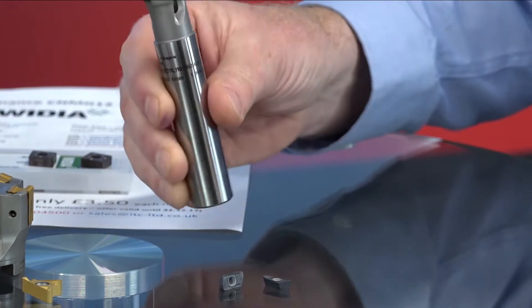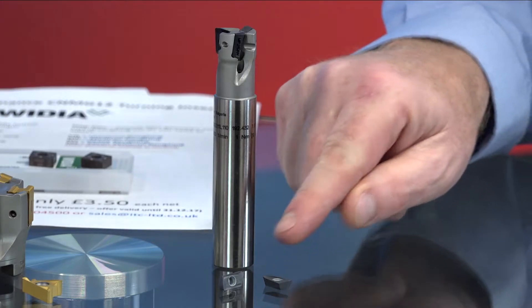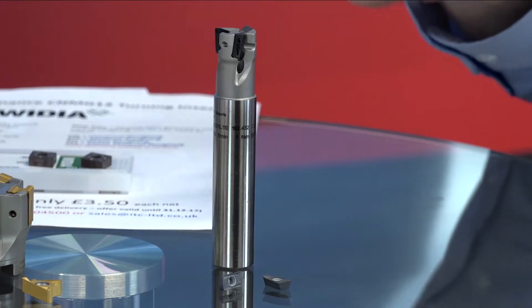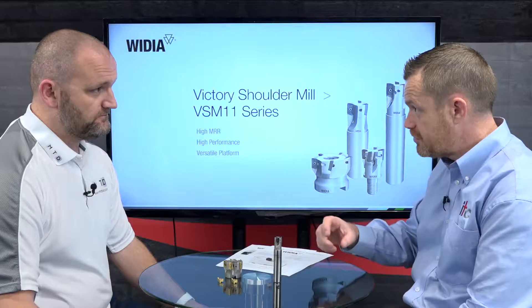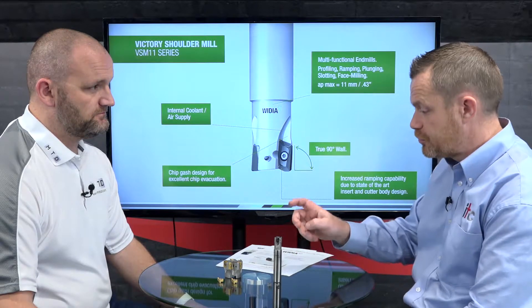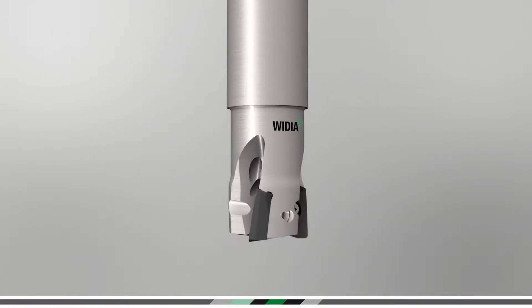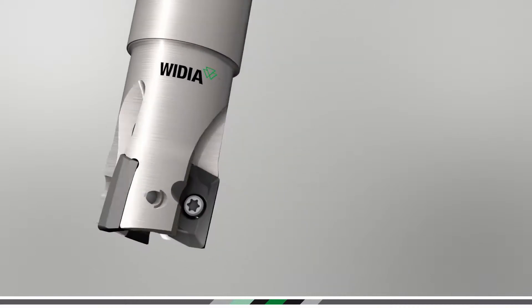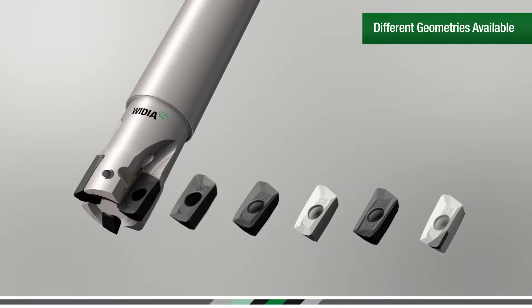The VSM 11 program has been out for a long time — it's a standard shoulder mill program with a single-sided insert and two edges. It's available with an 11mm and a 17mm long insert, and a selection of bodies: shank bodies, screw-on head adapters, and face mill style bodies, covering a substantial size range.